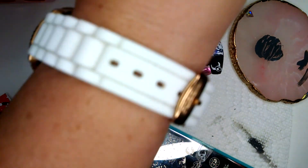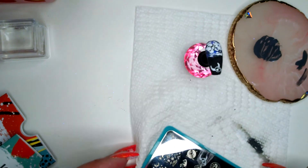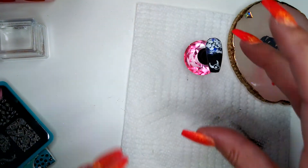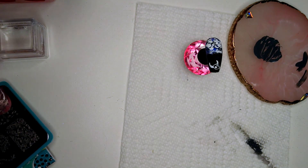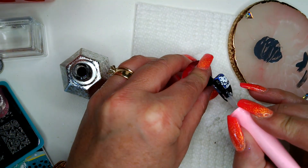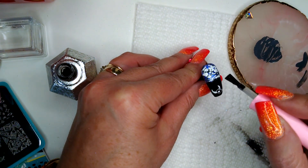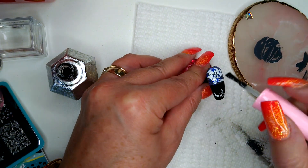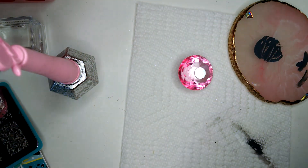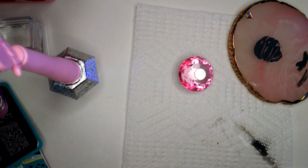I'm trying to go for an evening desert thing here. So there you have that, and then I'm just going to topcoat it with my Enel Couture shiny topcoat. This is a no-wipe topcoat — this stuff is amazing. We pop it into the lamp for 60 seconds, and I'll be right back.